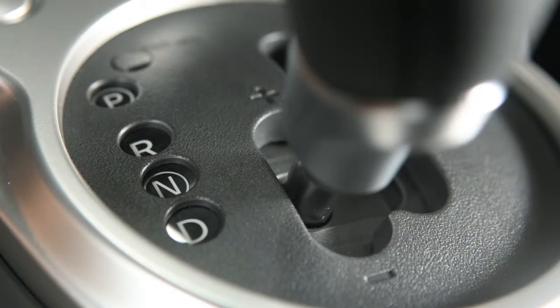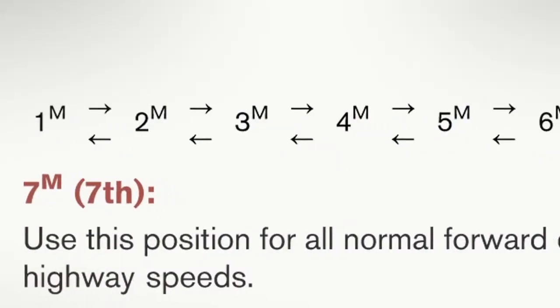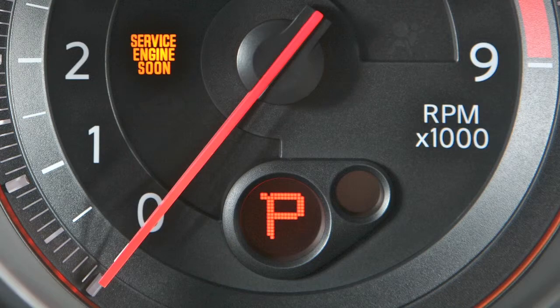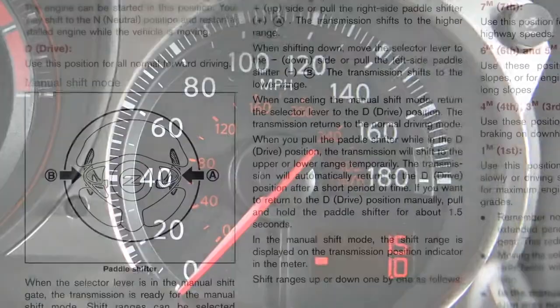To shift to manual mode, move your shift lever to this position where you can select one of seven ranges up or down one by one. Once engaged, the manual shift mode will display on the position indicator and the transmission will automatically choose a range closest to your vehicle's current speed.